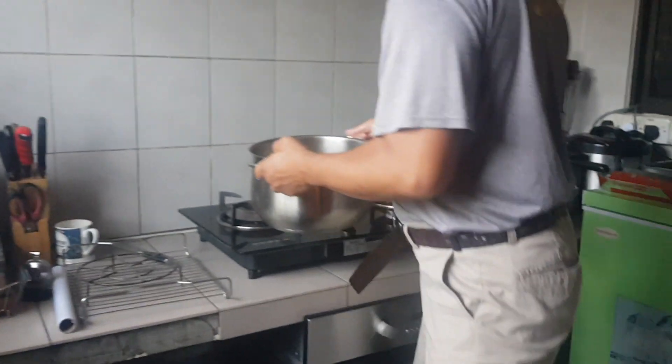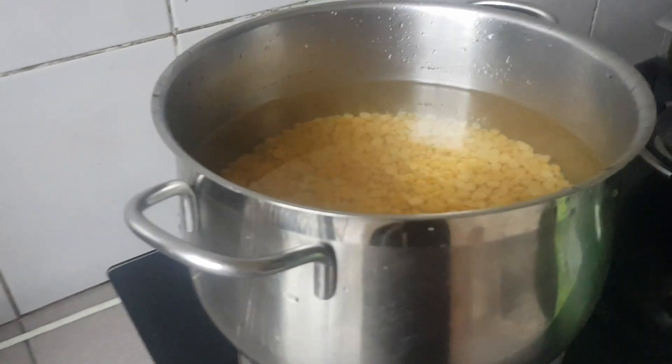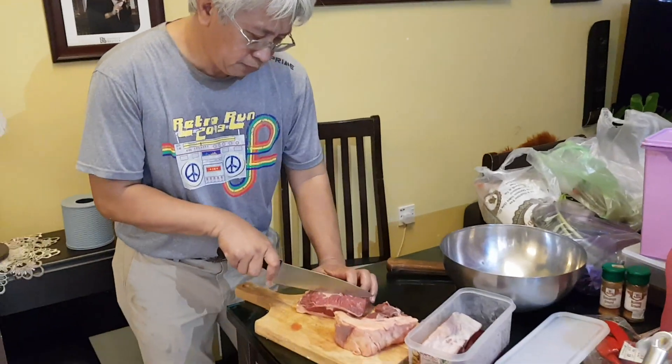Put it on the stove and boil it. Boil it until it's soft. Let's just pour it out.